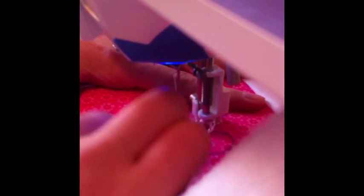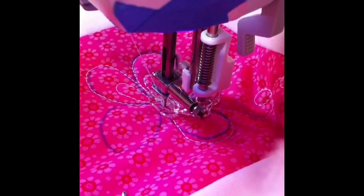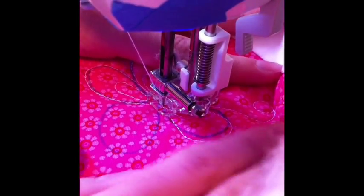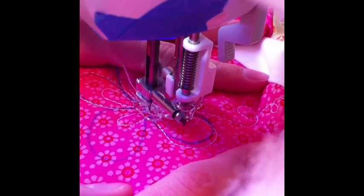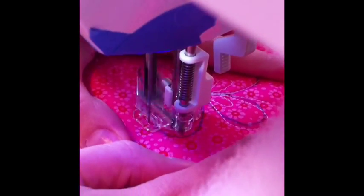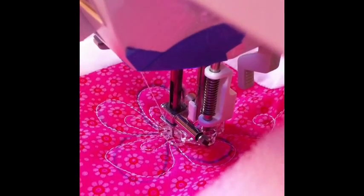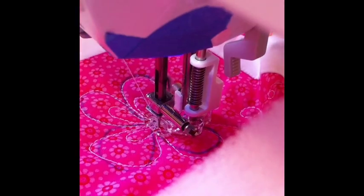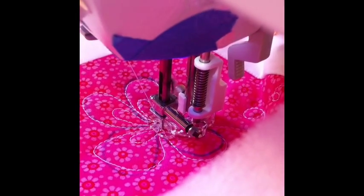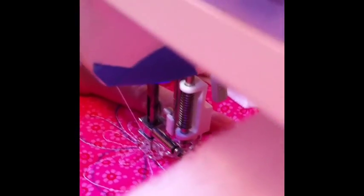Just be mindful of the other petal lines so you don't cross into them. I'm sewing my last petal here and I have noticed that what I drew is dramatically different from what I'm actually doing. So just keep that in mind — you want to do what feels comfortable for you.